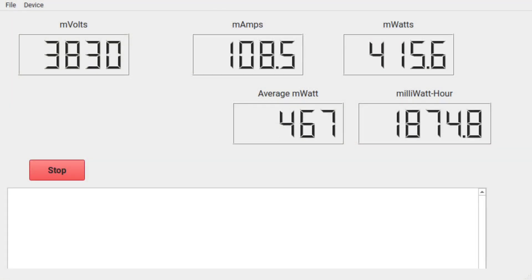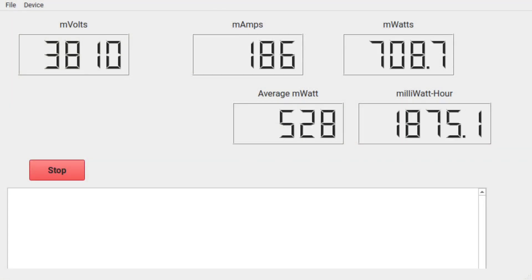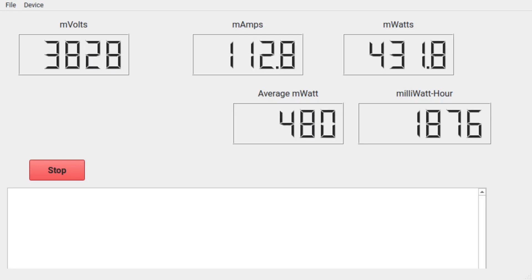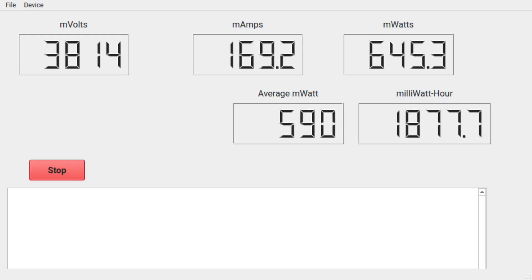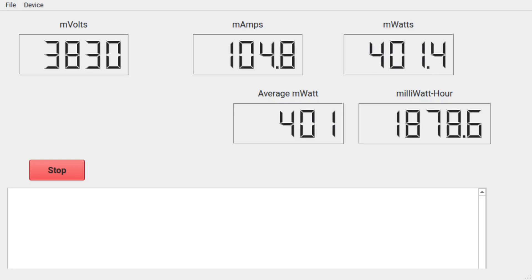I haven't touched on the rumble or feedback power draw of the new controller. The old controller would peak at over 600mA with heavy feedback. For the new controller, I only saw one reading a little over 500mA — it is just a much more efficient controller. This may be my imagination, but I don't think the vibration and rumble from the new controllers are quite as strong as the old one. Trigger resistance seems about the same, best I can tell at this point.